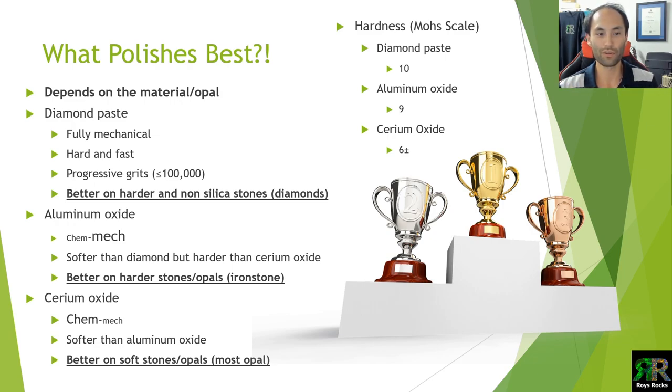So what polish is best? The best answer is: it depends on the material — in our case opal, and even different opals will change which one is best. Diamond paste is fully mechanical — we're not talking about CMP here, it's just hard and fast. You scratch through your grits, go higher and higher grit, and at 100,000 grit you get a beautiful shiny surface. This will never be removed as a polishing method because it works really well on harder and non-silica stones — if the material is diamond or ruby, the chemical side just won't have the effect you need.